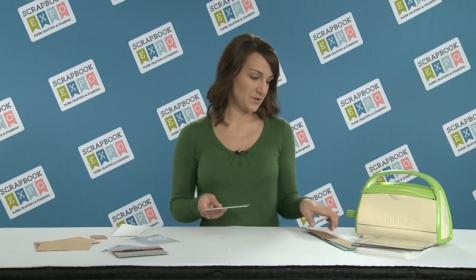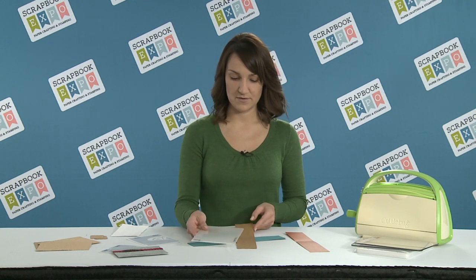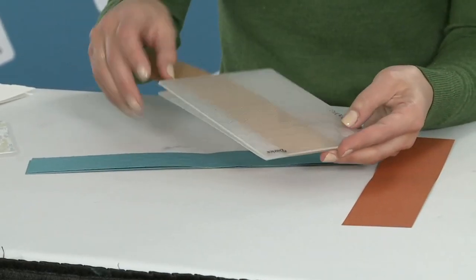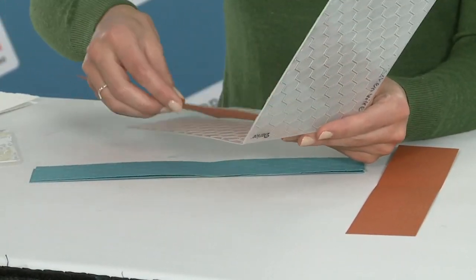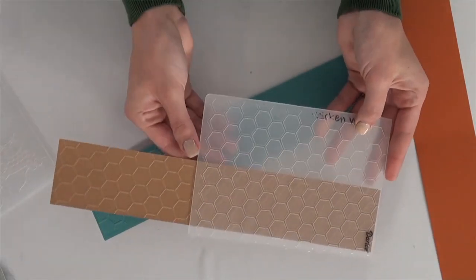A few of the techniques you can use: if you have paper that is longer than your embossing folder, you can run it through the machine first one side, and then flip it and line up the pattern to get a full embossed sheet like so.